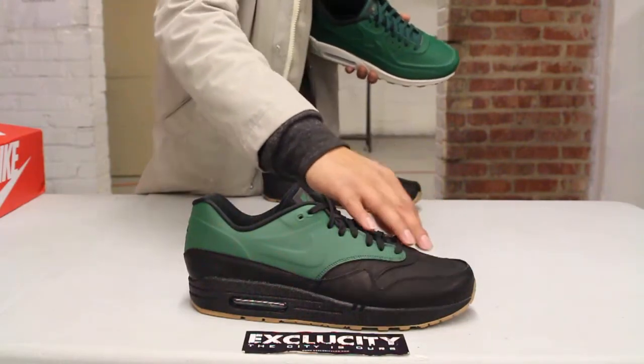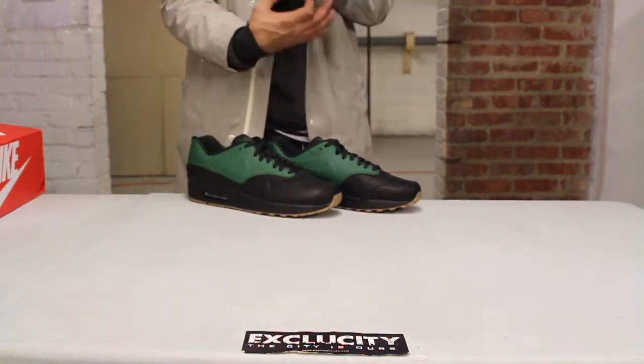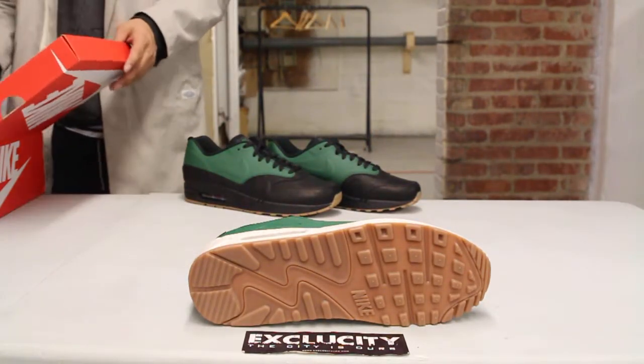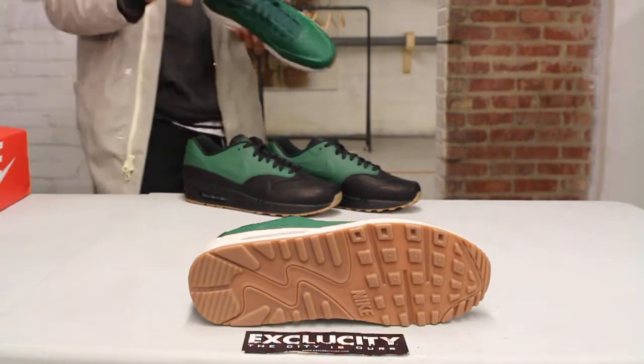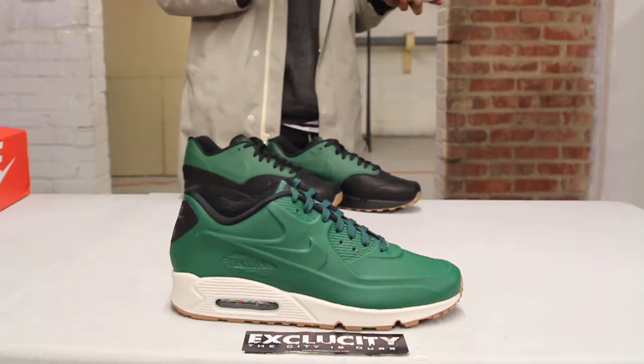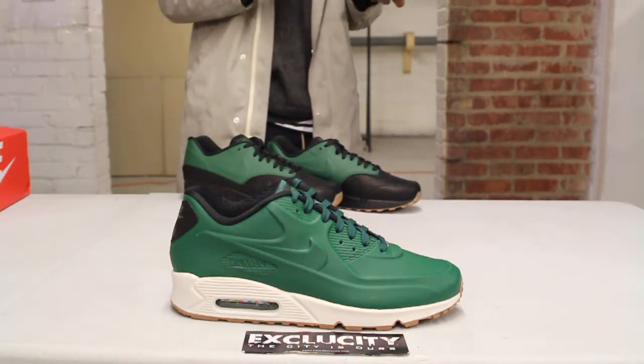They switched it up just a little bit. Let's start by reviewing the outsole — you got a nice gum finish on that Air Max 90, gives it a nice classic look. What I love about the Air Max 90 is that you got that off-white sole, gives it a nice look.